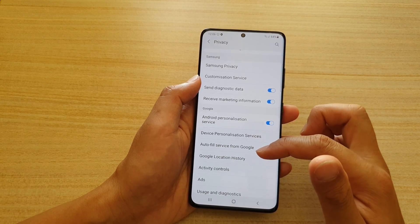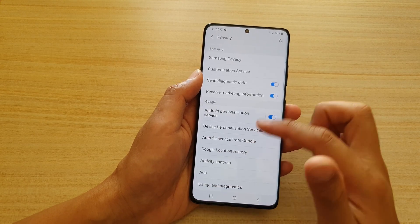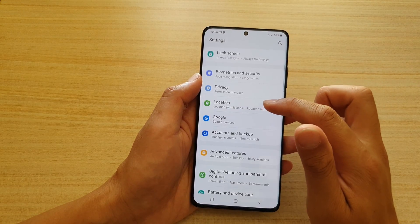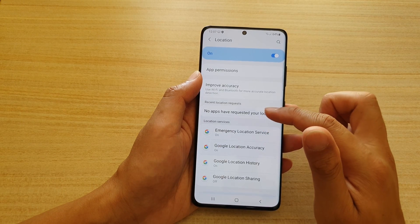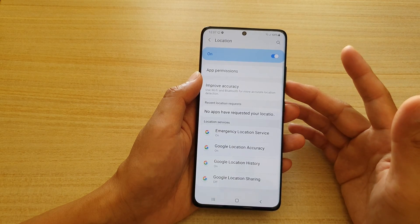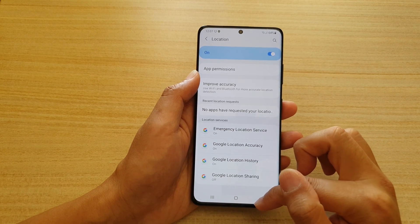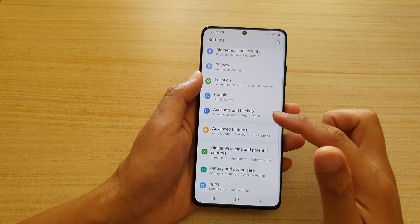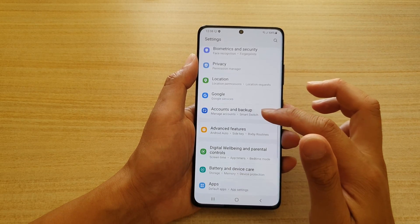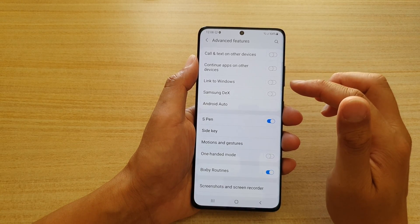You can go through the Samsung and Google privacy features and review that list. Next is Location — you can allow your phone to use GPS so apps like Maps can access it, and turn it on or off. Down here you have Google accounts and backup, and in Advanced Features there are many settings such as Link to Windows to connect your device to a Windows computer, transfer data, and continue apps on other devices.